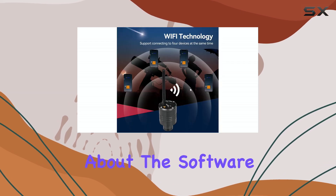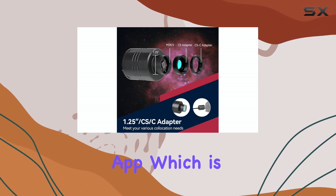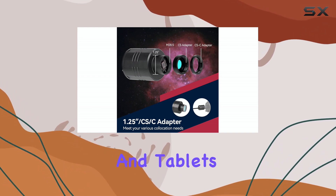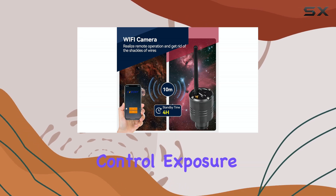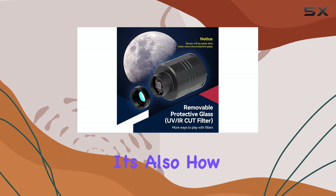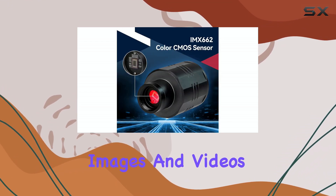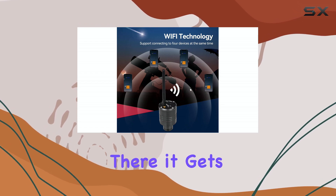Now let's talk about the software. The SC3-11 uses the Boney Astro app, available for both phones and tablets. The app is fairly straightforward to use — you can control exposure, gain, and other settings directly from your device. It's also how you save your images and videos to the TF card. While the app isn't the most polished out there, it gets the job done.